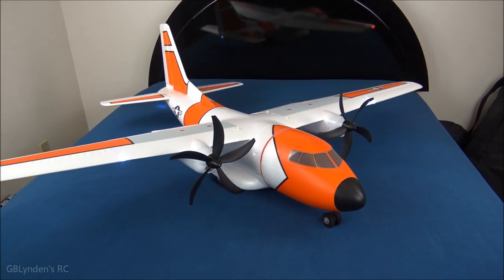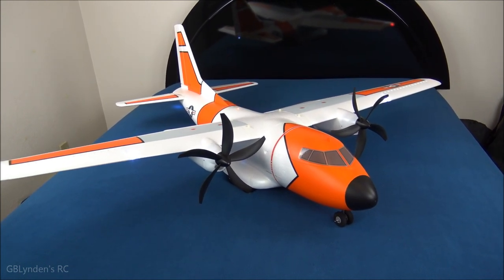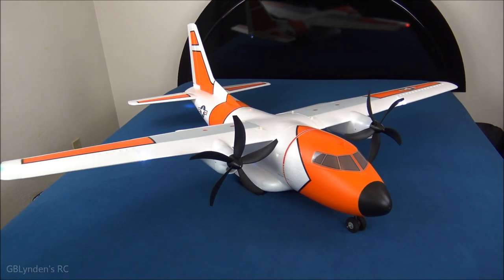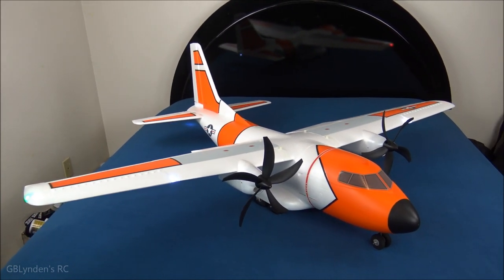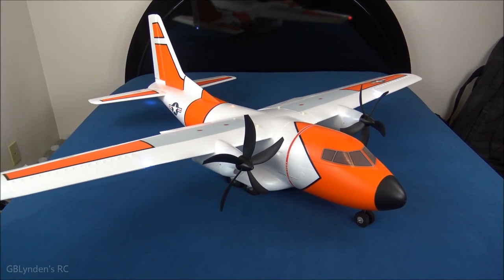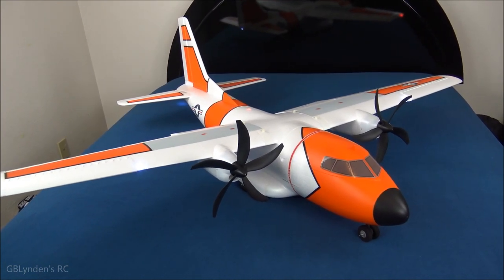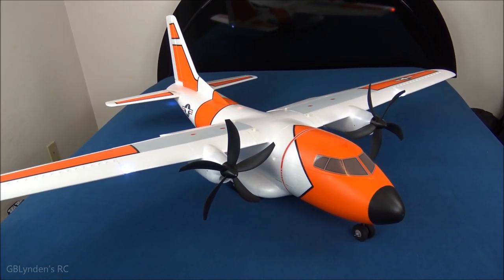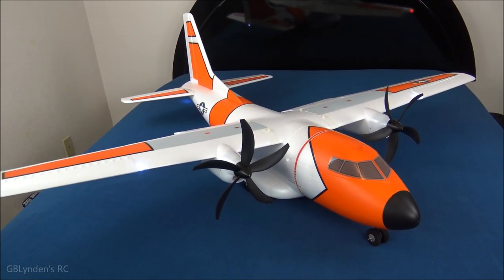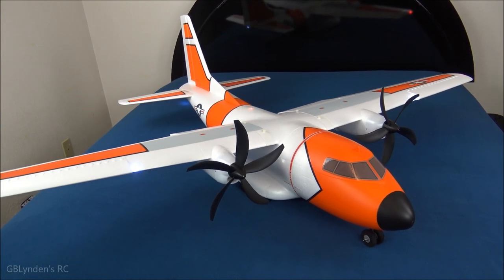You can do either 3S for more scale-type stuff, or 4S and hang by the props — from what I understand. I have not flown this yet, but that is what I understand, and we're going to test a lot of those claims out in an unbiased, critical but fun way. If you have not subscribed, click that subscribe button so you don't miss out, because the flight videos are probably the most fun on this channel — at least in my opinion.